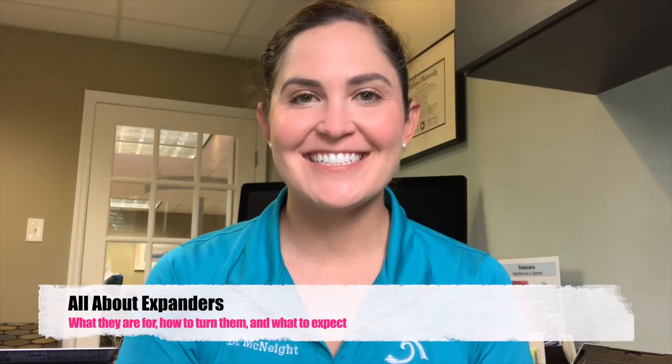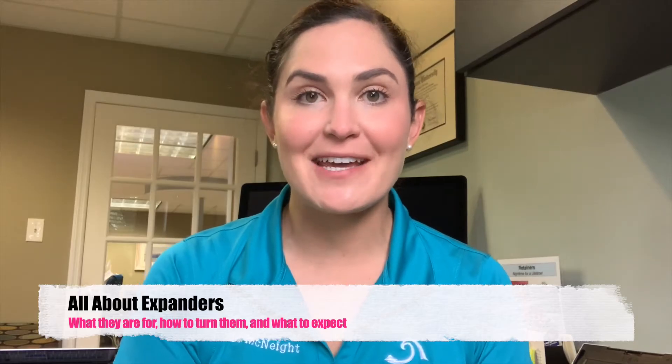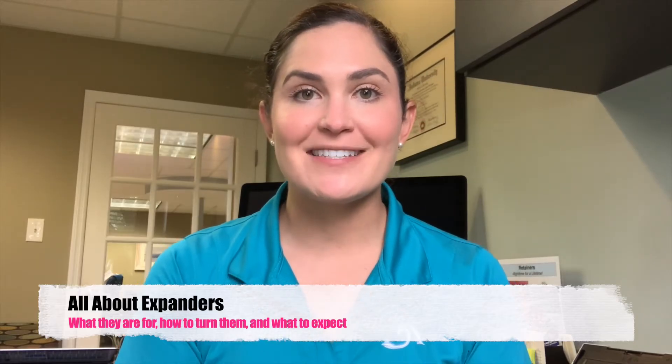Hi everyone, Dr. McKnight here. Today I'm going to talk about something called an expander. Expanders are used by us to do a lot of different things. We make room for teeth with them and we also correct something called cross bites with them. Expanders are really helpful tools for us to do all of those things in a very easy way.